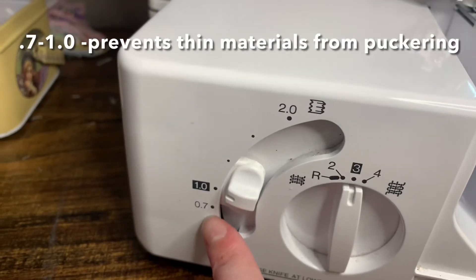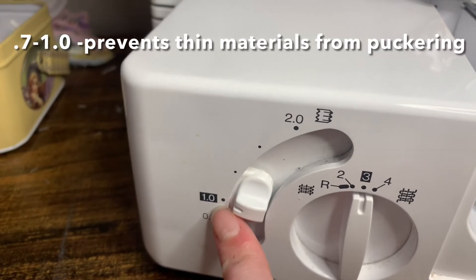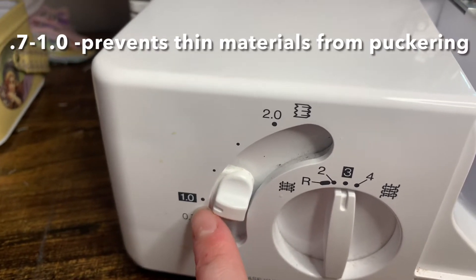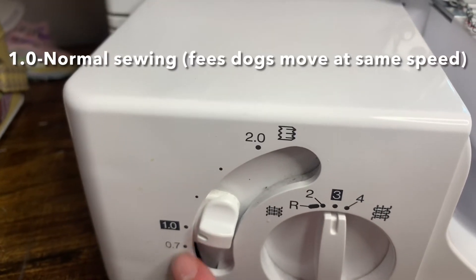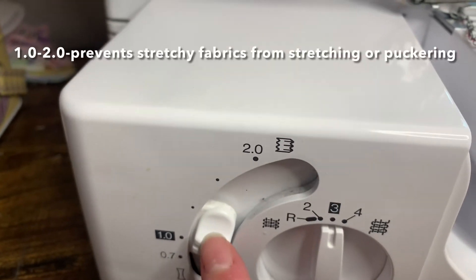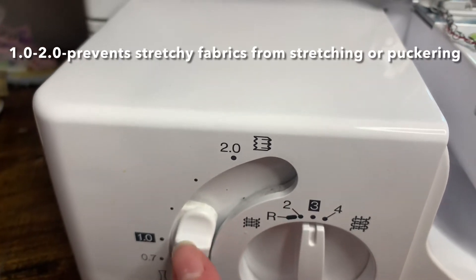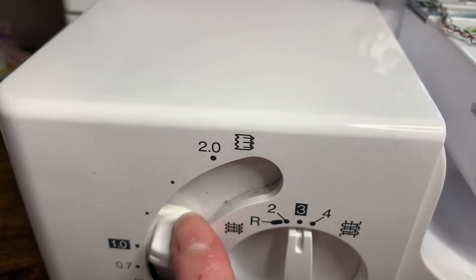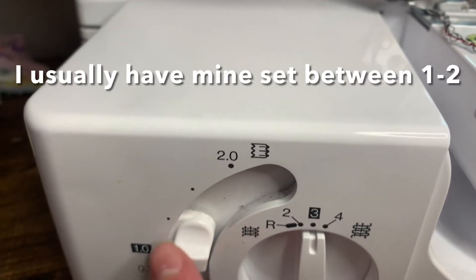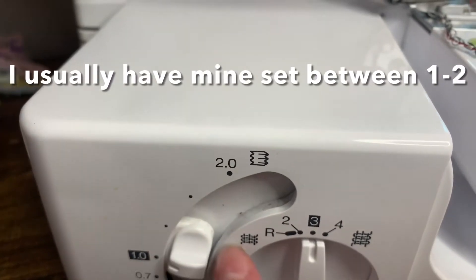When the differential feed is set at 0.7 to 1, your fabric is pulled tight, preventing thin materials from puckering. At 1, that is your normal sewing. At 1 to 2, your material is gathered or pushed together, preventing stretch materials from puckering. I typically have mine set anywhere between 1 and 2.